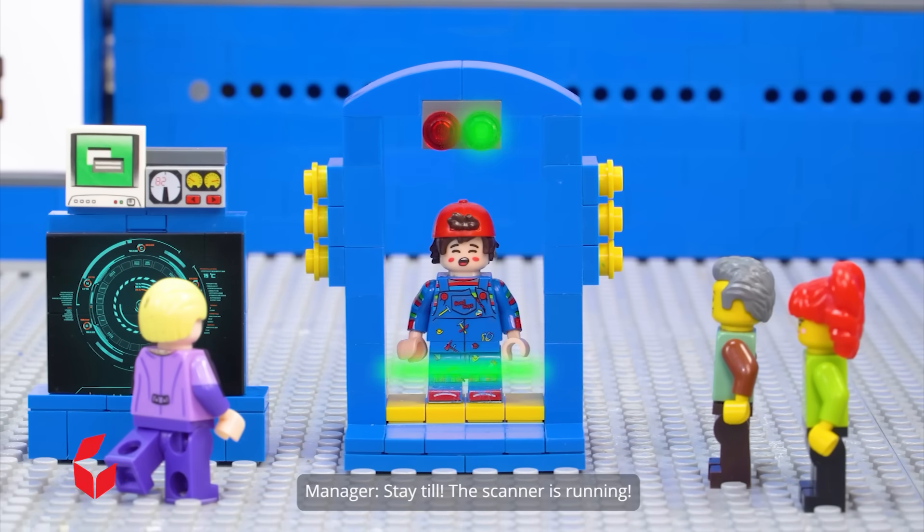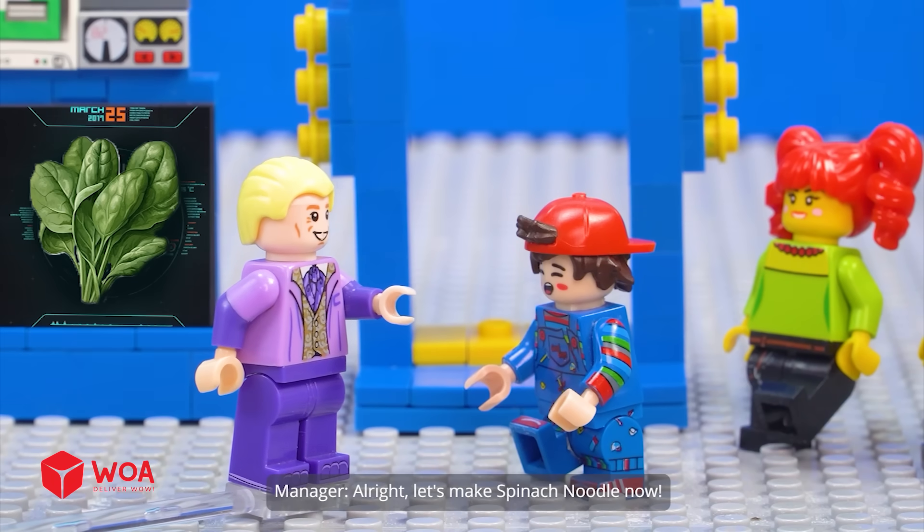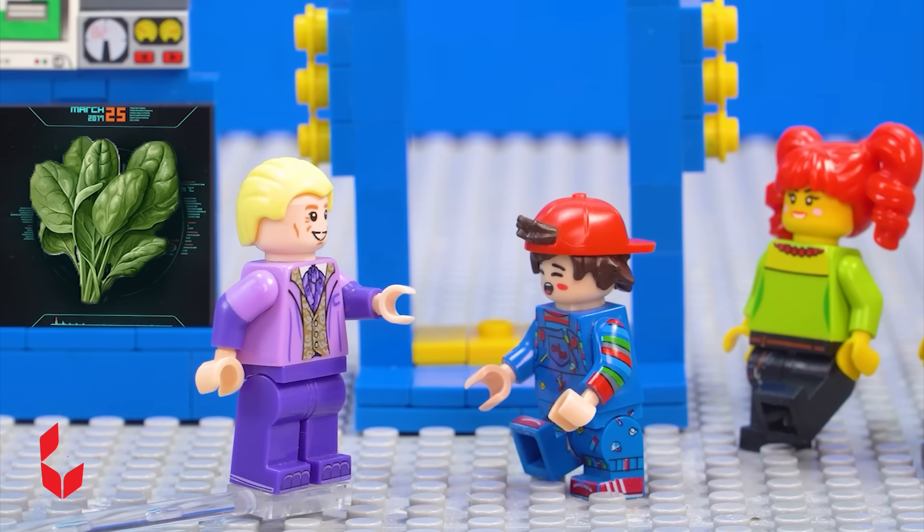Stay still while the scanner is running. Lacking beta-carotene. Need more spinach. Alright, let's make spinach noodles now.